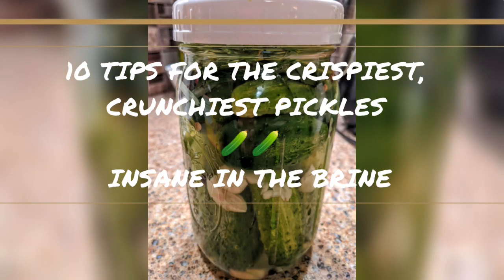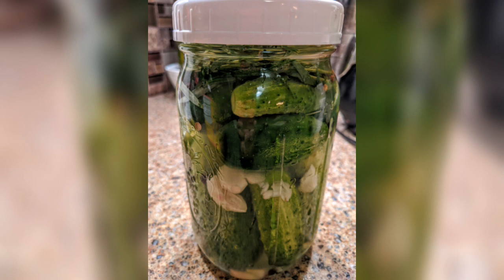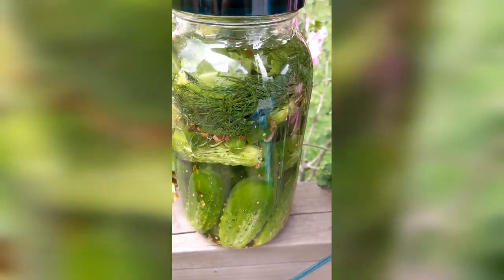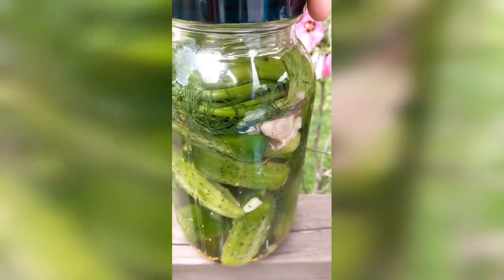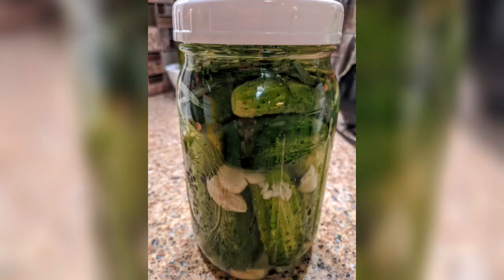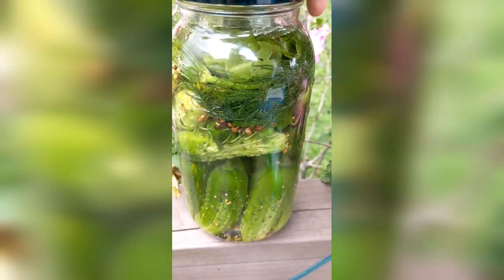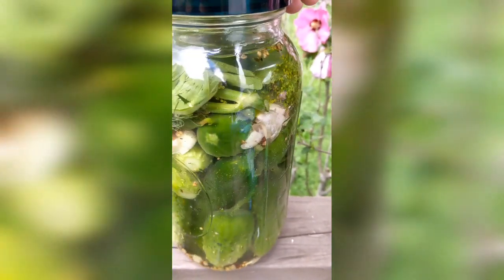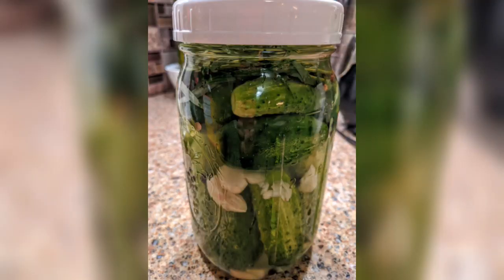Hey everybody, this is Danny with Insane in the Brine — check us out at insandeinthebrine.com, also on Facebook as a page and a separate group. I'm going to be putting more content here on YouTube, so I hope you'll check it out and hit the subscribe button. Today's topic is one I'm super pumped about — making pickles was the first thing I ever did with homegrown produce. This is my top 10 ways of making a super crunchy, crispy pickle.